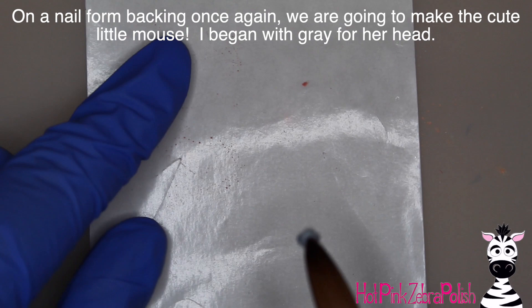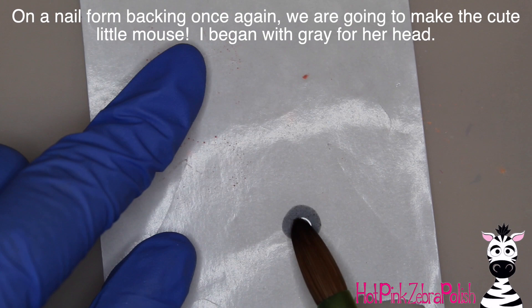And then apply some gel sealer over the background and cure it — that makes that marble so beautiful. And then a little bit of matte top coat over your pumpkin. So now in a nail form backing, we can start sculpting our little mouse.